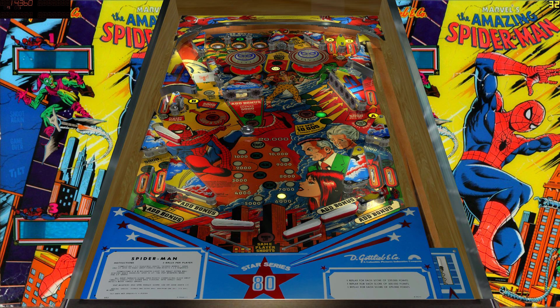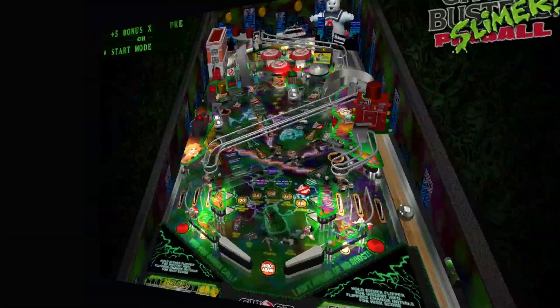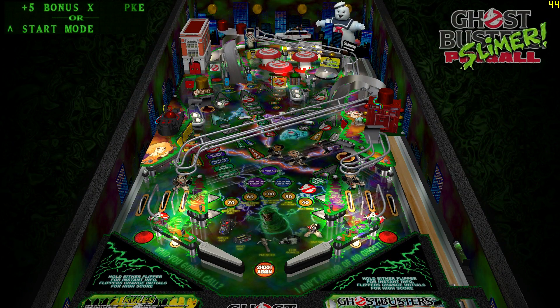The next table I tested was Ghostbusters. I had to turn the sound off — sound does work great with the Ghostbusters table but it has copyrighted music in it. We got a little higher FPS here but we're still not at 60. Like I mentioned, not all tables are optimized or created the same.